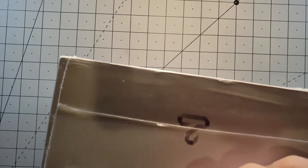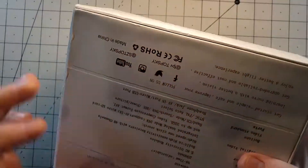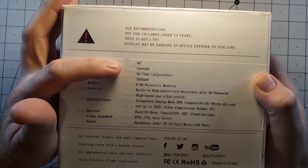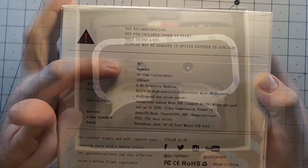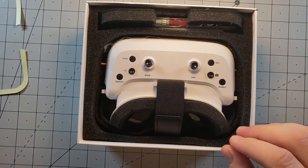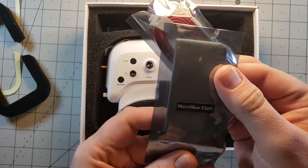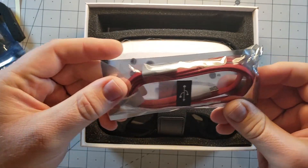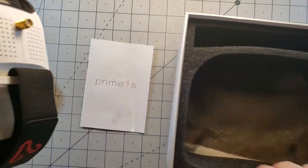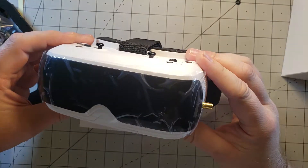These are supposed to be a set of diversity goggles that have two 640 by 480 LCD panels, one for each eye. In the box we have an extra set of tape for the foam, an extra set of foam, a microfiber cleaning cloth, a nice USB cable, and then what I've been waiting for — the goggles themselves along with an instruction manual.